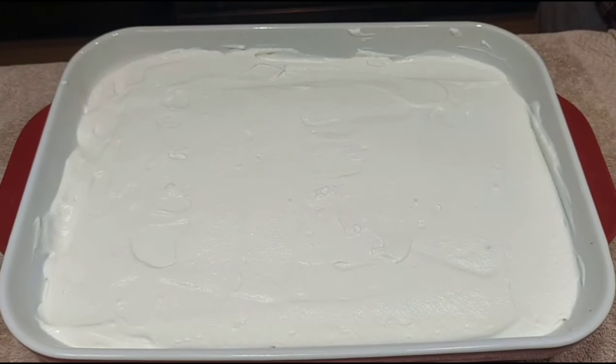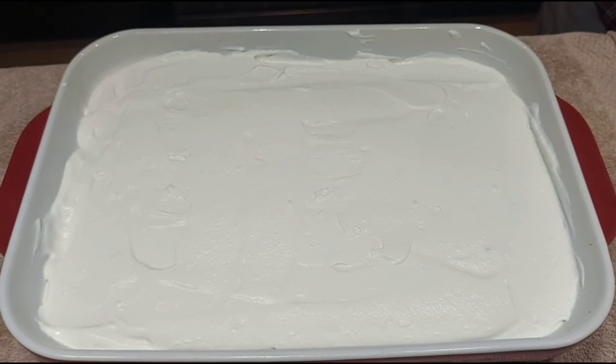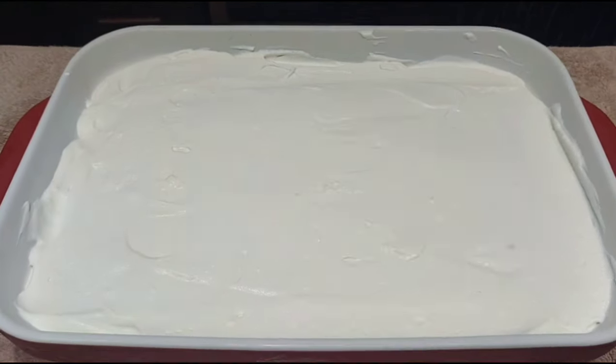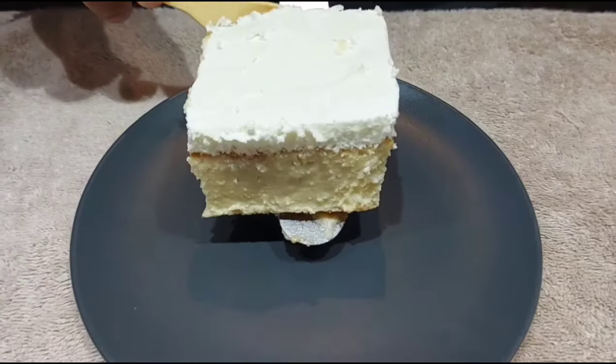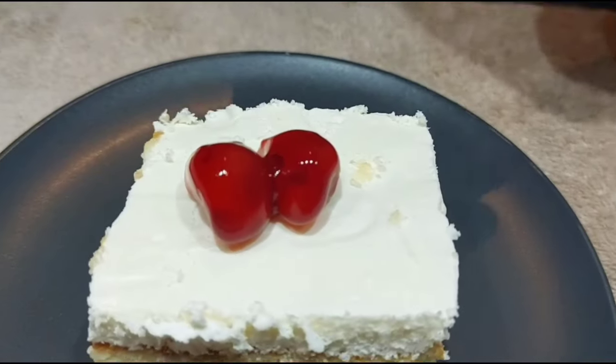The Tres Leches cake is ready. Add strawberries, blueberries, cherries, or cinnamon powder as a topping. Serve it.